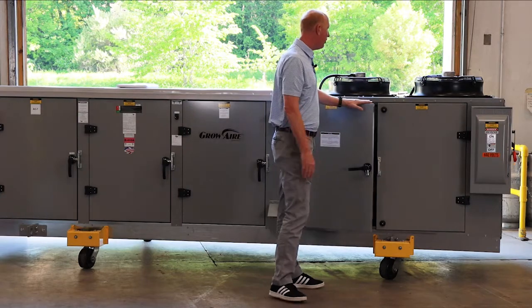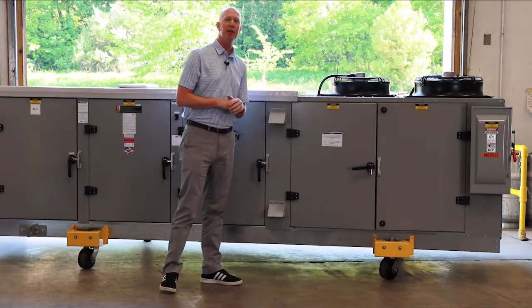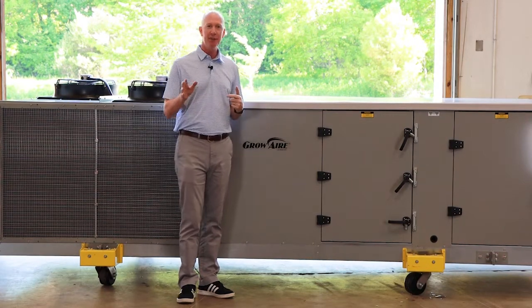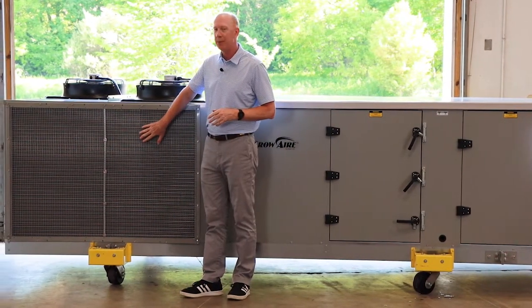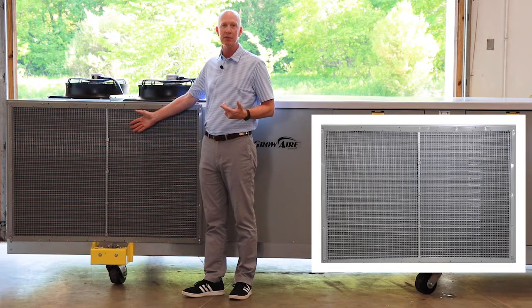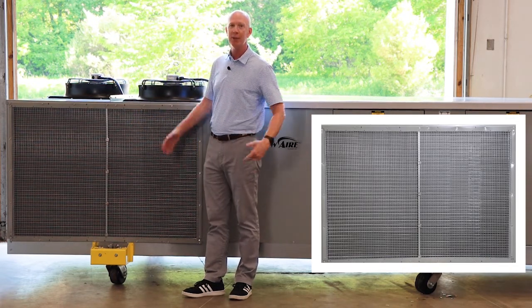That's the primary service side of the unit — we'll flip around and take a look at the secondary service side. On the back side I like to refer to this as the secondary service side. A couple things to point out before we even open the cabinets: this unit has been outfitted with hail guard, so there's a nice screening protecting our condenser coils for heat dissipation to the ambient environment.